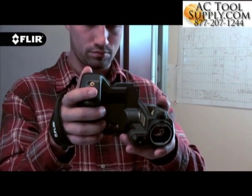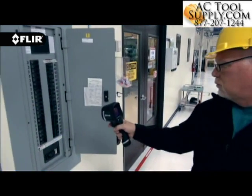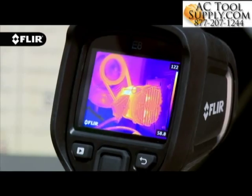Flare cameras offer a variety of focusing options to fit the way you like to work. Our new E4, E5, E6, and E8 come with a focus-free lens, making it extremely easy to quickly grab the camera, turn it on, and start scanning.